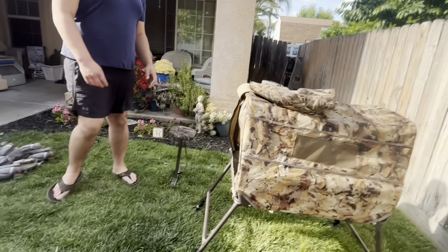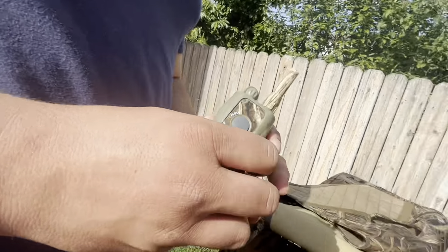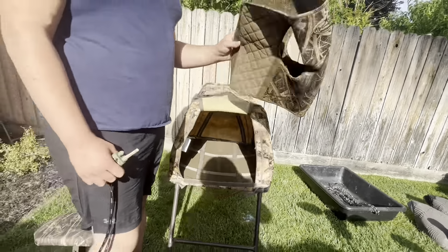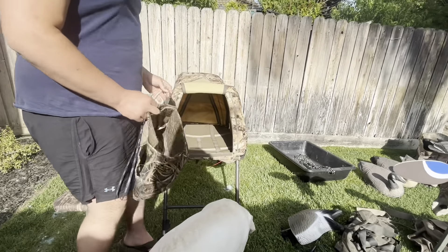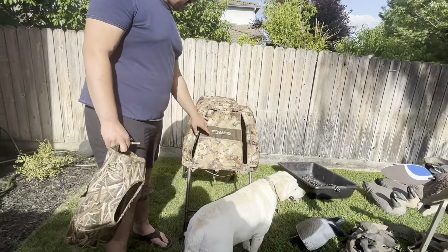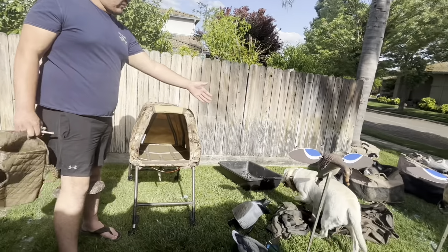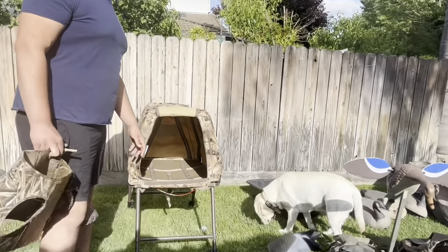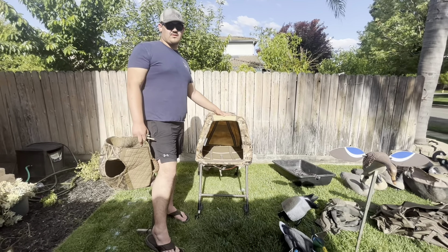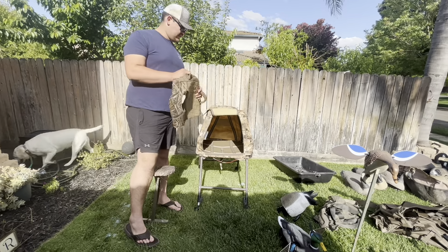Over here we've got gear for my dog Brook. She's got an e-collar by Dogtra, and I run her in a Rig-Em-Right vest. Probably the thing I'm most proud of getting is her Mojo Morris Canvasback lab blind, especially because she's a big white dog — anyone can spot her in the field. I love this thing. We've used it for about two or three hunts. It collapses down and fits nicely on the sled.